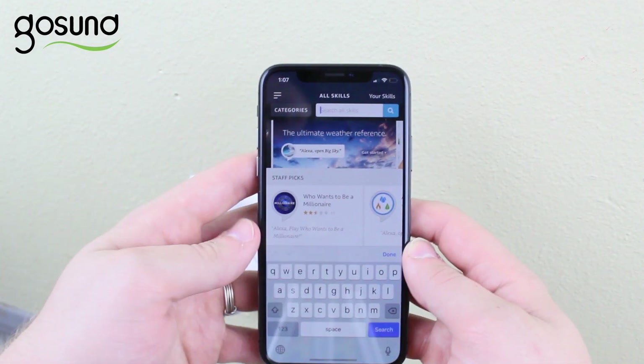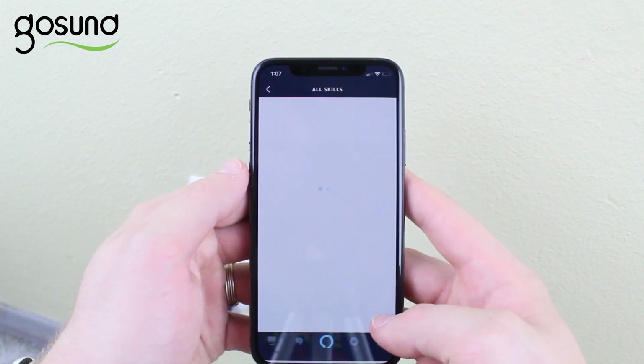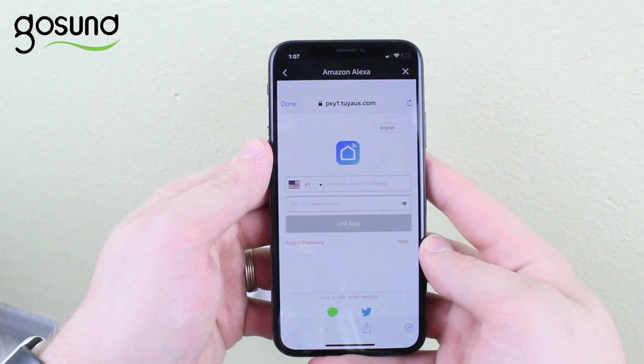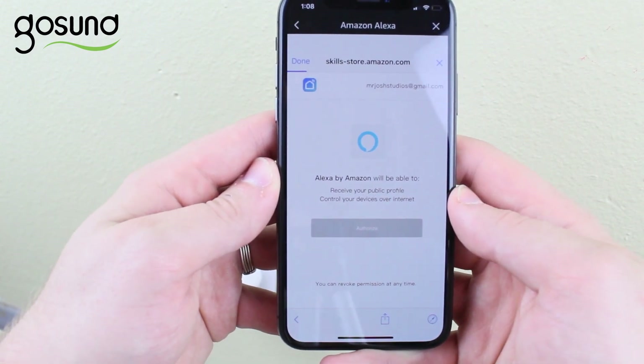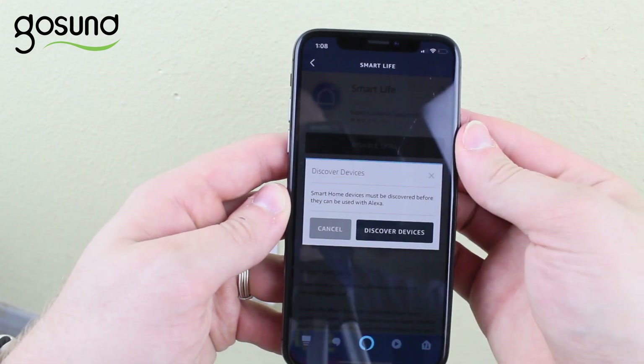In the search box, type in Smart Life and select the Smart Life app icon. Now enable the Smart Life app by tapping the Enable button. Input your Smart Life app username and password and click Link Now. And finally, tap the Authorize button. Your Smart Life app has been successfully linked to Alexa. Now close the window by clicking the X in the top left corner.